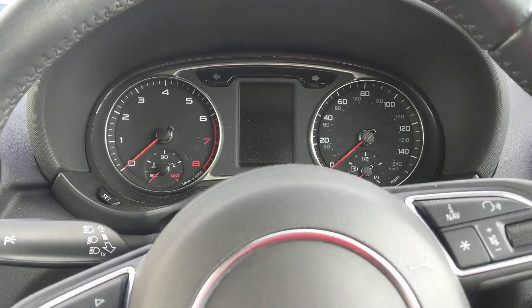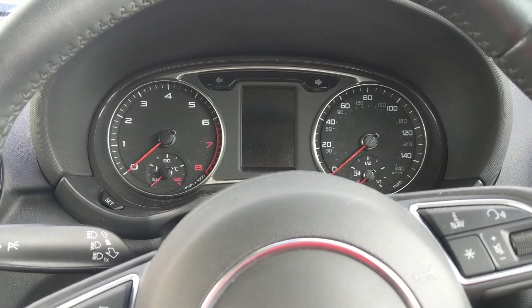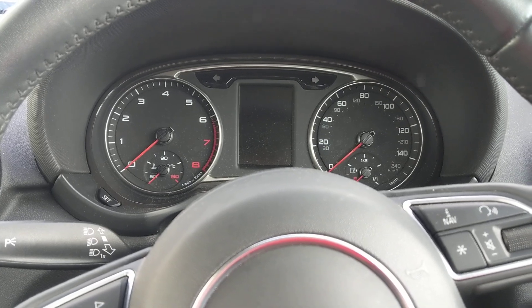Hi there, this is Dean from Dorset Mobile Tyres. I'm going to show you how to reset your tyre light on a 2015 Audi A1.